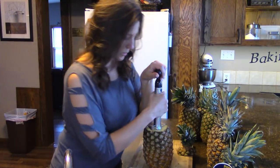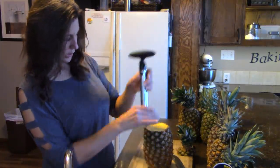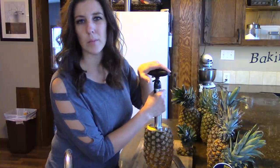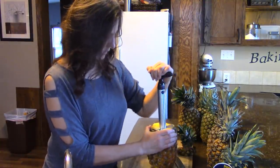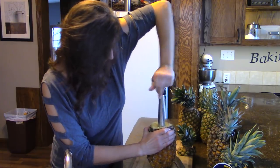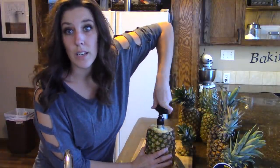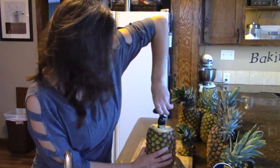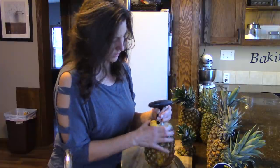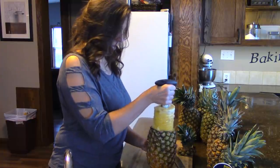I just stick this right in the middle where the core is. You actually want to put it at the bottom — you don't want to run this all the way through your pineapple, although you probably could. So you just press down and keep turning. Now I'm to the point where I don't trust going any further without actually going all the way through, so I'm just going to lift this right up. It kind of suctions itself to it.